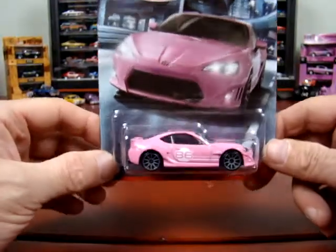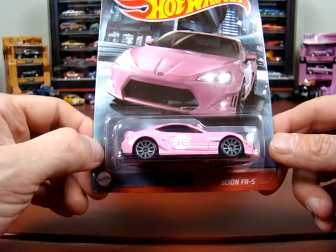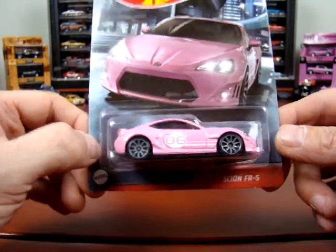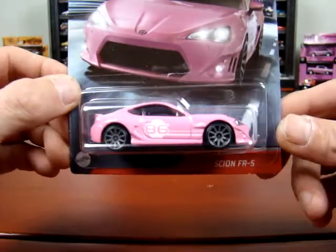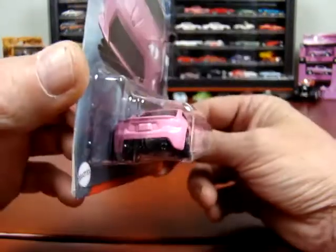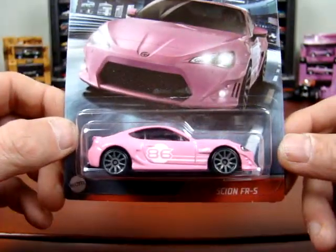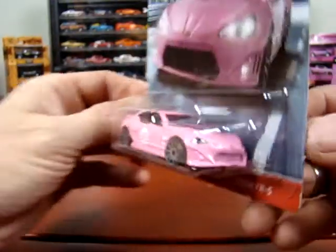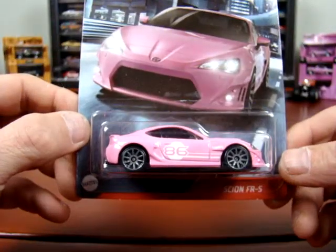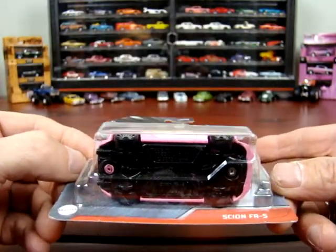The last one in this series is pink, which is alright. I guess it says Scion FR-S. I'm not sure if I said that properly. I'm not sure if that's a Toyota symbol or what. It's kind of cool in pink — pink seems to be a trending thing this year. It's kind of neat.